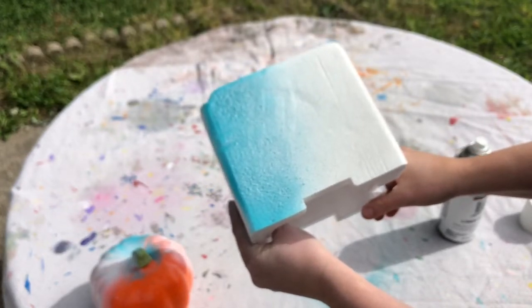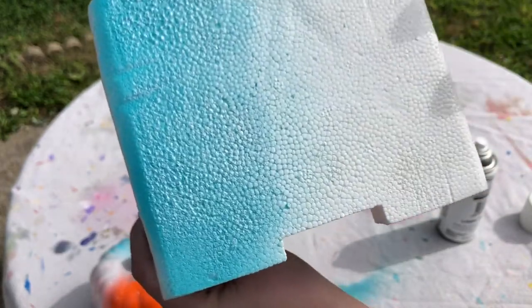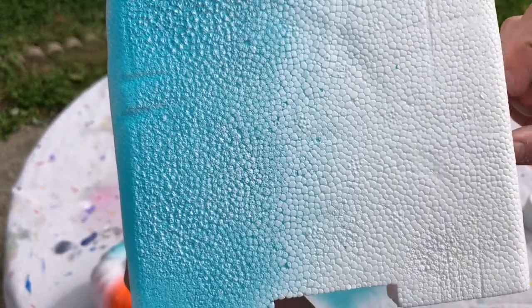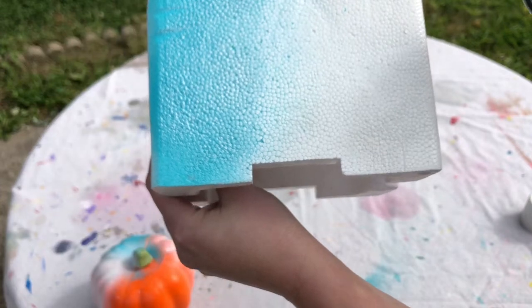You can see it's starting to kind of bubble in certain spots. It actually didn't do too bad — let me spray a close coat on there.